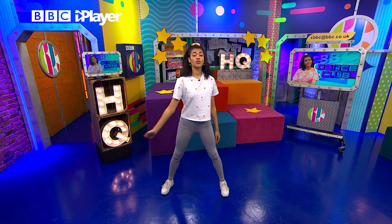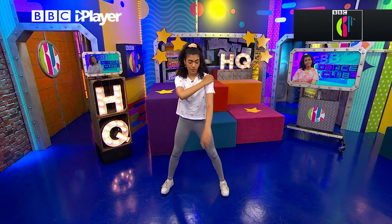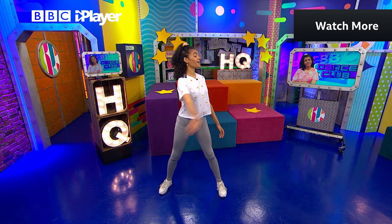Then the third move we're going to do — you're going to cross your arm over your chest and touch your shoulder. And if you want to make it harder for yourself, you can look at your hand as it goes on. So let's just do those three together. One, two, three.